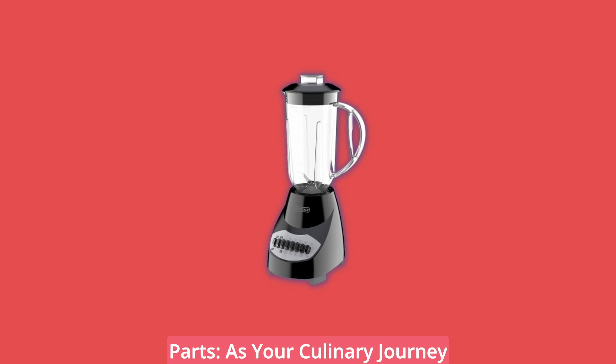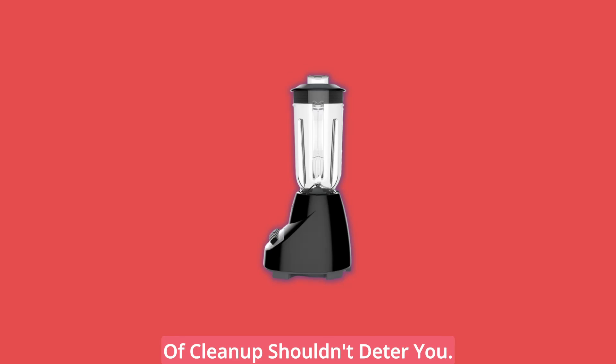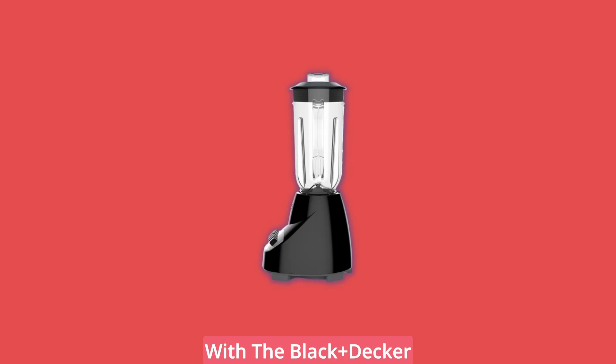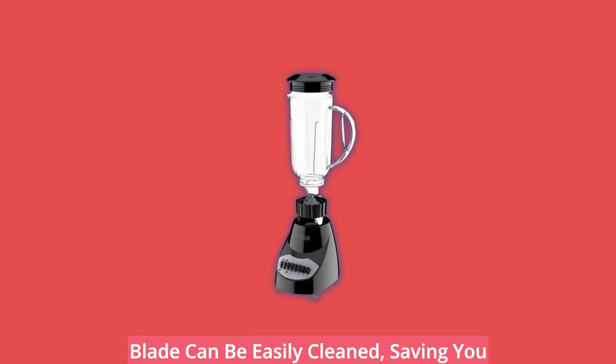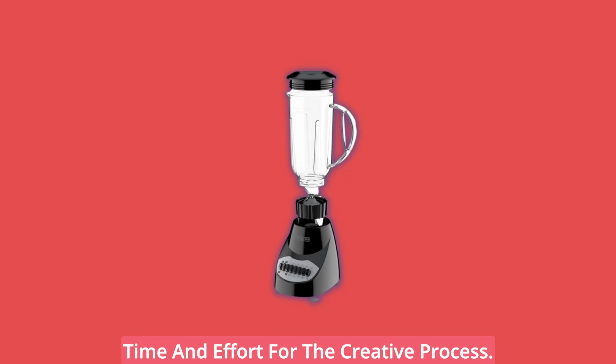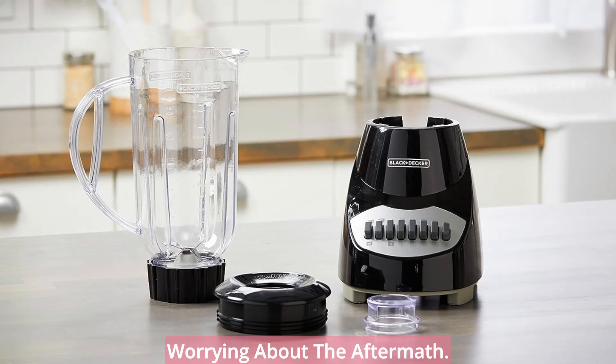Effortless Cleanup: Dishwasher Safe Parts. As your culinary journey reaches its peak, the thought of cleanup shouldn't deter you. With the Black & Decker Blender, cleanup is a breeze. The dishwasher-safe pitcher, lid, and blade can be easily cleaned, saving you time and effort for the creative process. Embrace your inner chef without worrying about the aftermath.